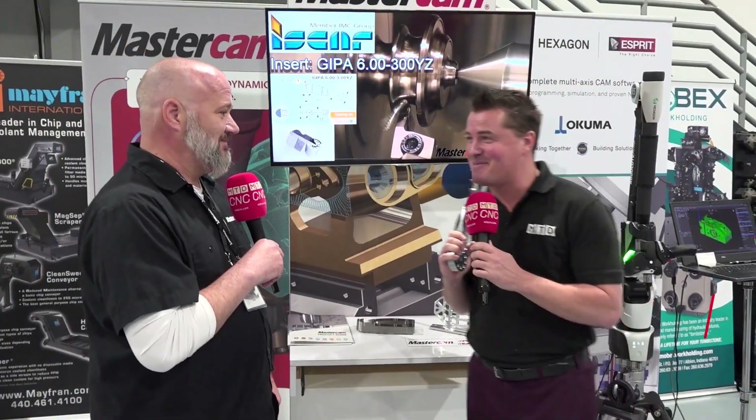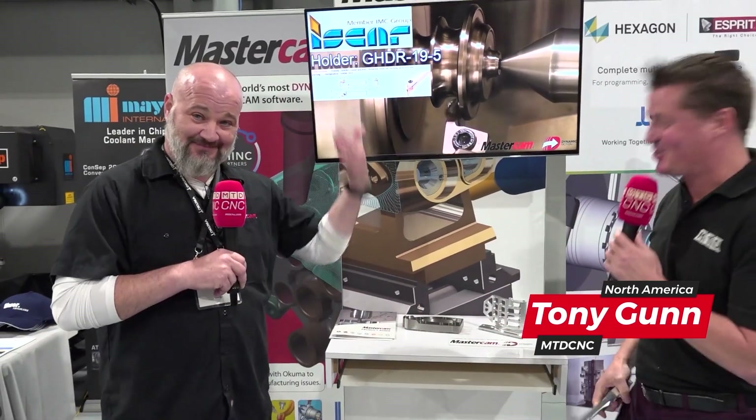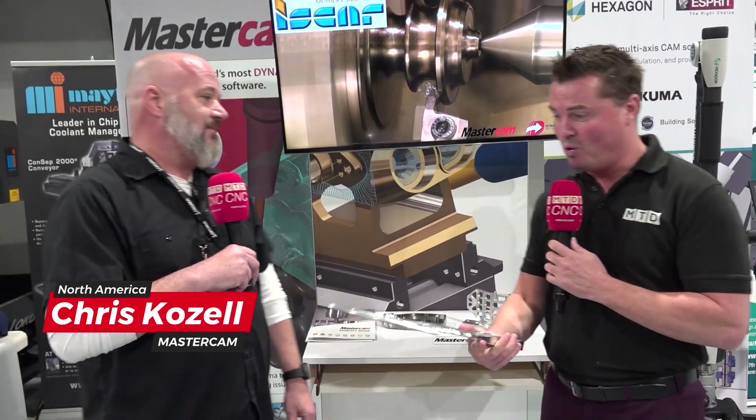Mastercam — a word that everybody knows. So today we're going to talk parts. Do you see this beauty right here? Good ol' Chris with me right now. Chris, let's talk about some of these parts. Firstly, what is this weapon-looking thing I have in my hand?